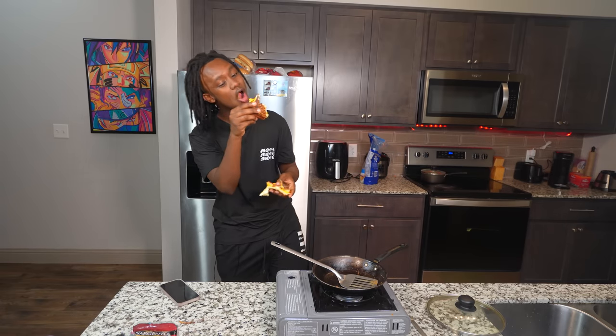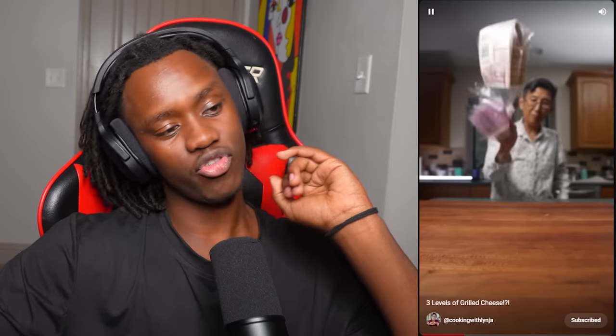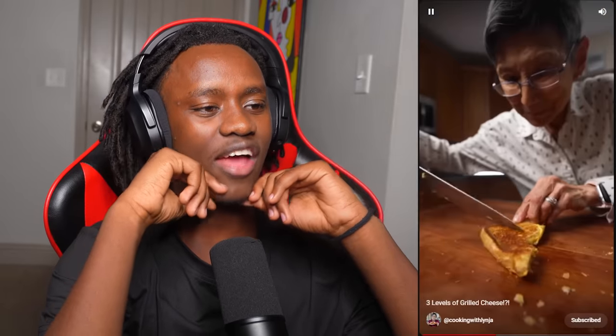Grilled cheese level one. What the fuck? Who the fuck eats grilled cheese? It met my low expectations - yes! Level two. Some sugar milk food right there. You see the highest level, grandma? We're getting there.